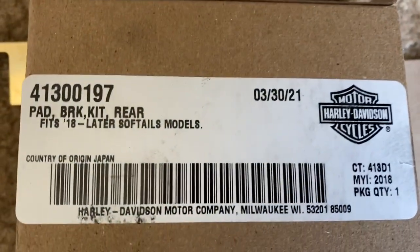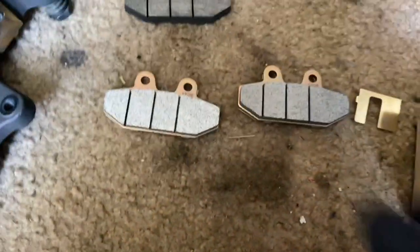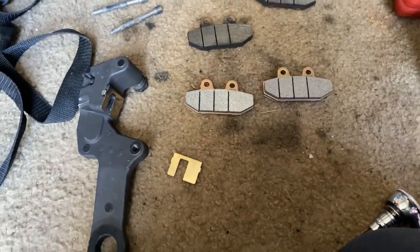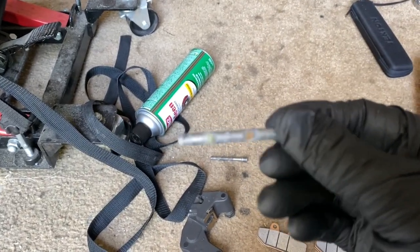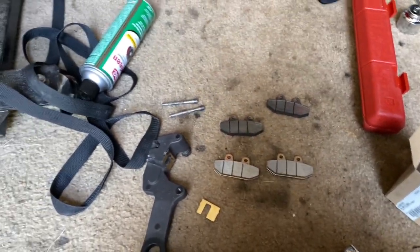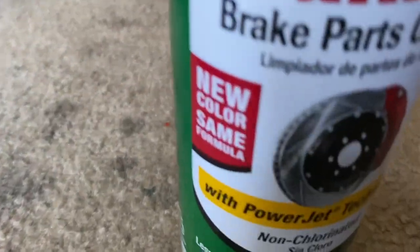There's the Harley-Davidson part number 41300197 rear brakes — you get the two rear brake pads and the new piece for your brake caliper arm. That's what you get in the box. You also have the pins, which you're going to have to clean up and re-lube. So they'll get a clean-up and a re-lube, and we got to clean out this caliper.